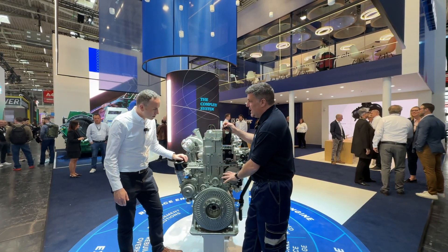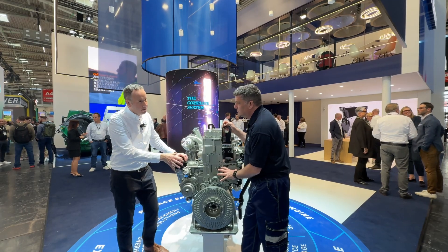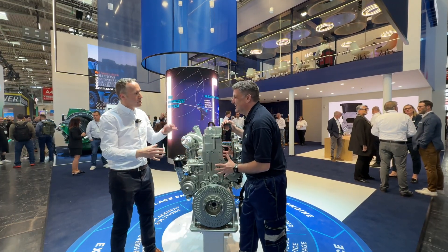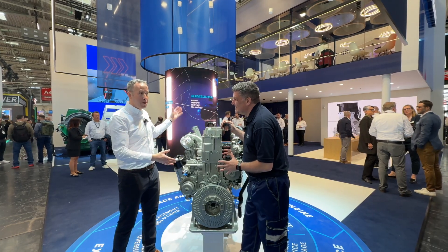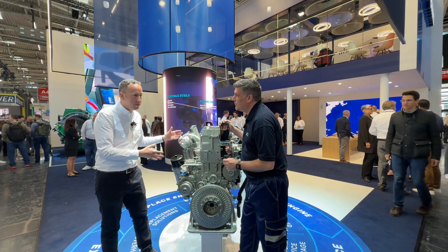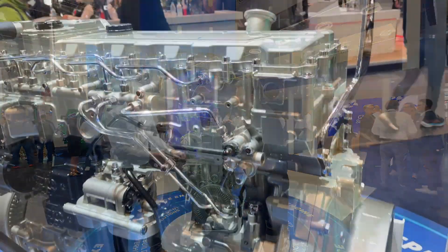Let's talk about some of the key features of the front end. One of the key features of the front end is there's less at the front end. One of the big features of this engine is we moved to a rear gear train. It helps with the noise, it helps with the packaging, it helps with the performance of the engine. So it really does simplify down the front end.